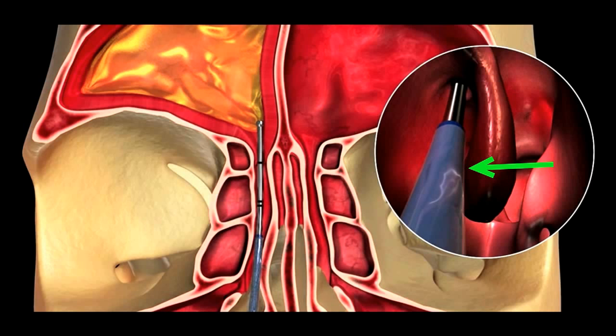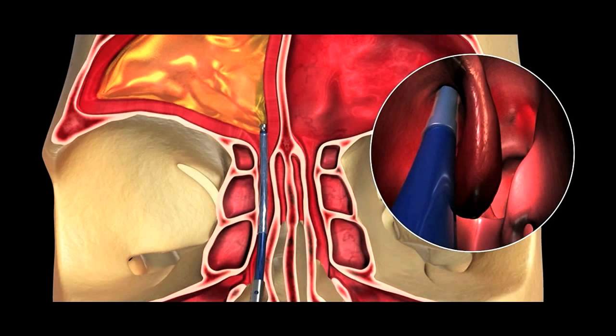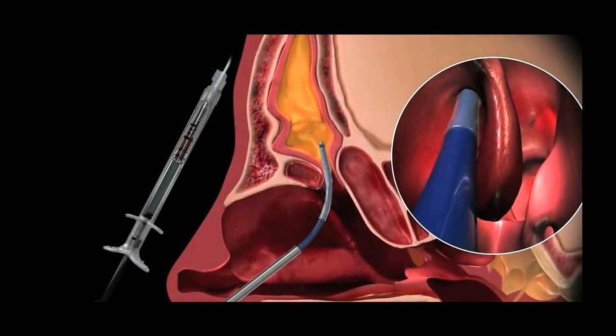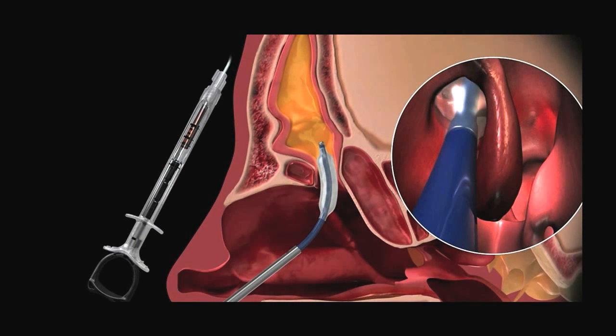This circular view is what the surgeon would see inside your nose. Once the device is inside the sinus, the balloon is advanced and dilated with water. It expands the sinus drainage passageway, and allows the sinuses to drain more freely.